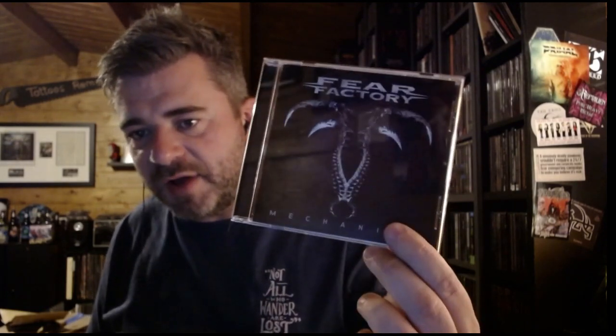So here we are with Re-industrialized. The original team are back together with an awesome rhythm section - Byron Stroud on bass and Gene Hogland on drums. Gene Hogland drumming on an album is worth the admission price alone. Mechanized stands up really well. Next up they followed it with The Industrialist, and on this album it was just Burton and Dino - Dino doing all the music, basically bass and guitars, with keyboards between them as well.